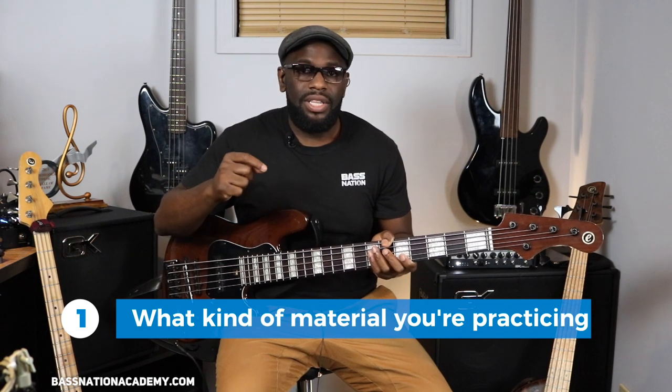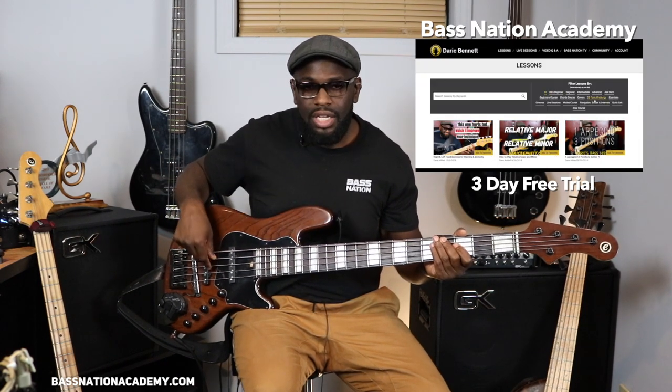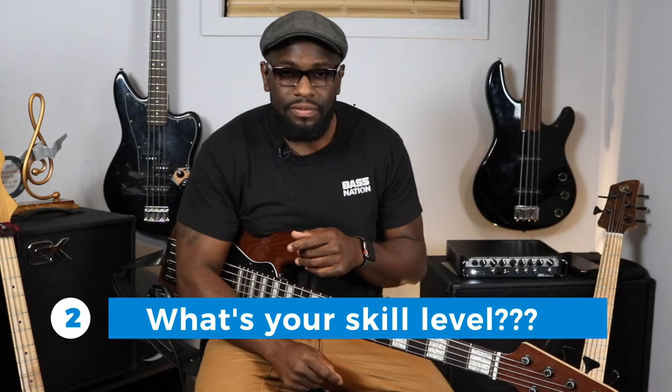When you grab your bass, sit down, and start the process of practicing, number one is: what are you practicing? Is it an exercise, is it a scale? The level of difficulty of what you're practicing matters, because obviously the harder it is, the longer it should take you to learn or get it into muscle memory. If you're practicing a technique — like bringing your finger through the string and up to the next to get a nice clean sound — and you're a beginner, it's going to take some time to learn how to do that.